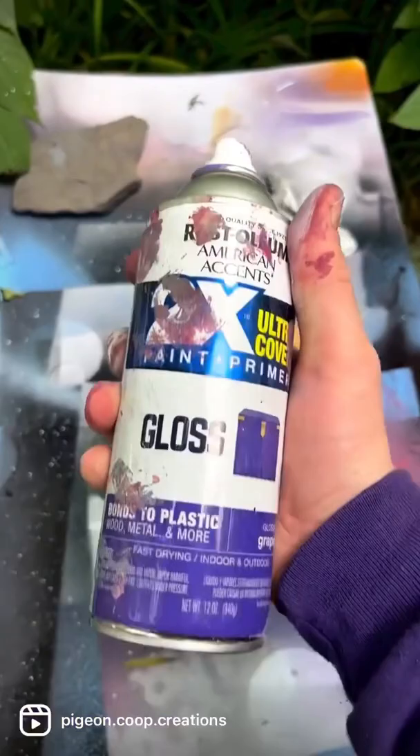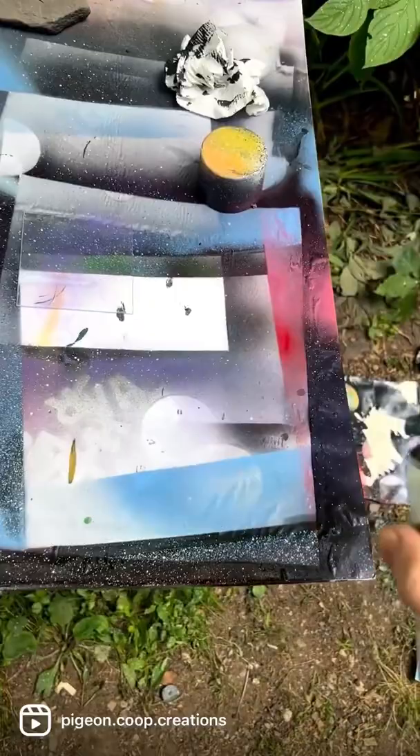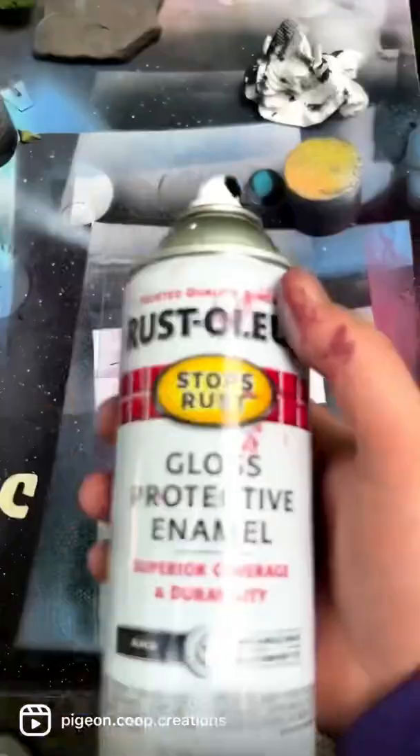All right, now that it's dry, we're gonna put on our galaxy. I'm gonna be using some purple — a little bit goes a long way. A little purple through there, next up gonna hit it with the pink. Last up, grab your black. Let it dry.